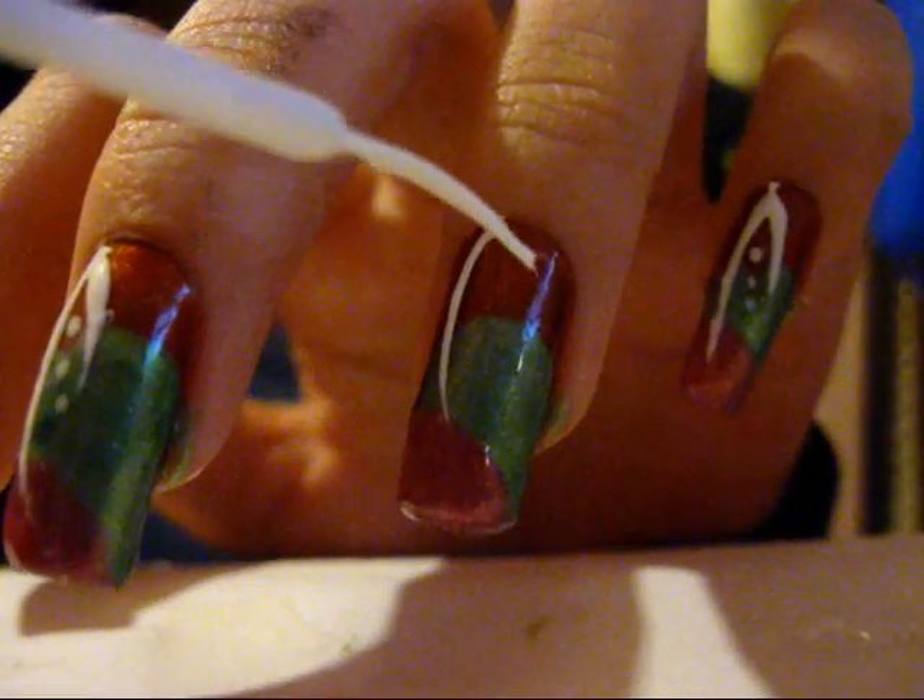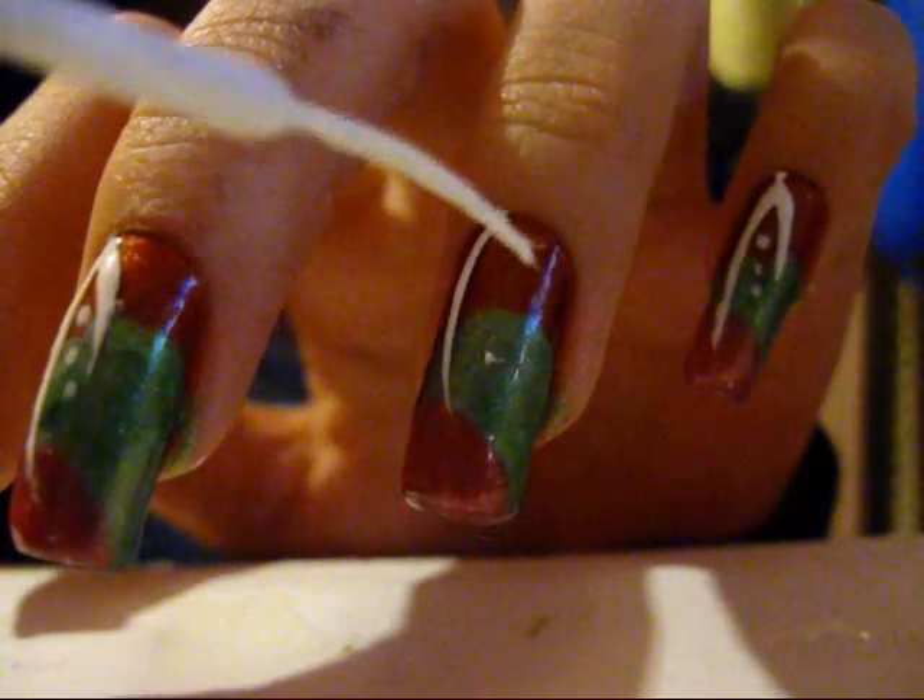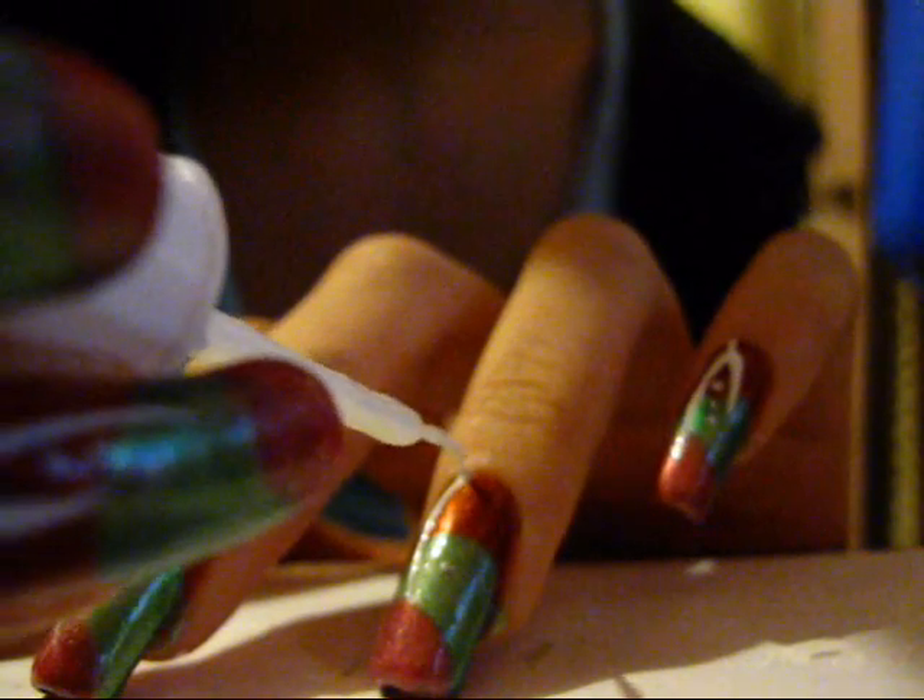And then you're going to do it inwards, like from here, and then go that way. Just make sure it's slightly shorter than that one, so it's kind of like a wishbone shape.